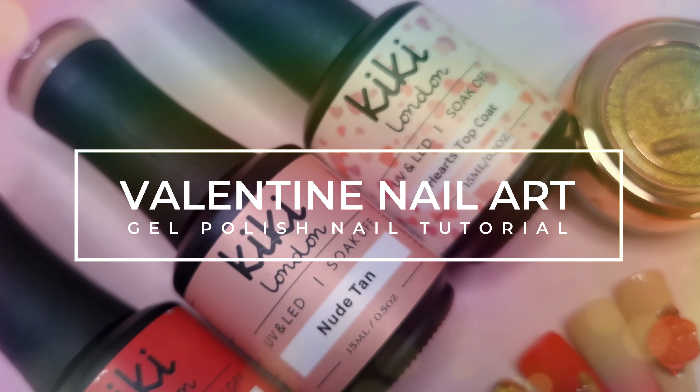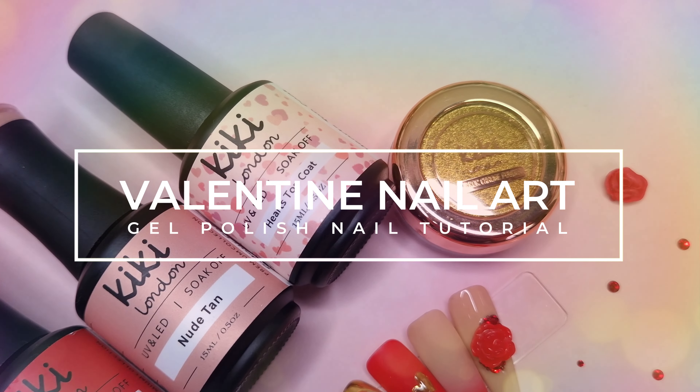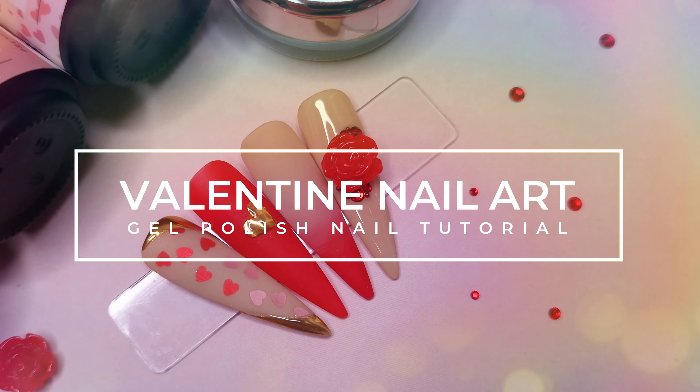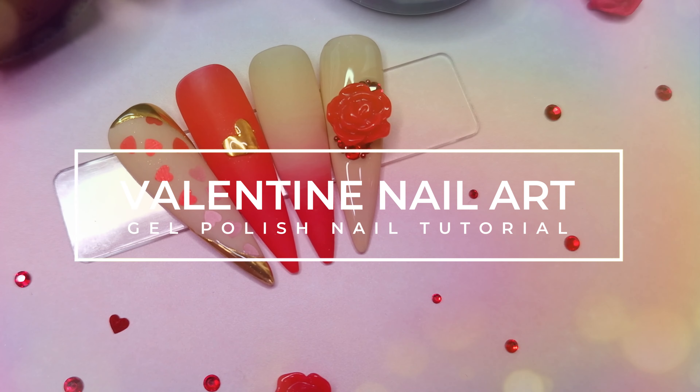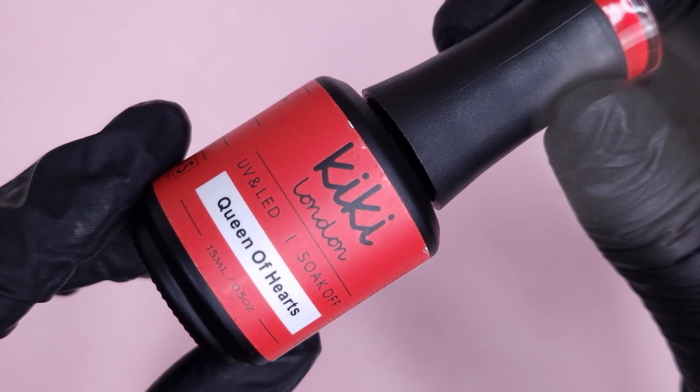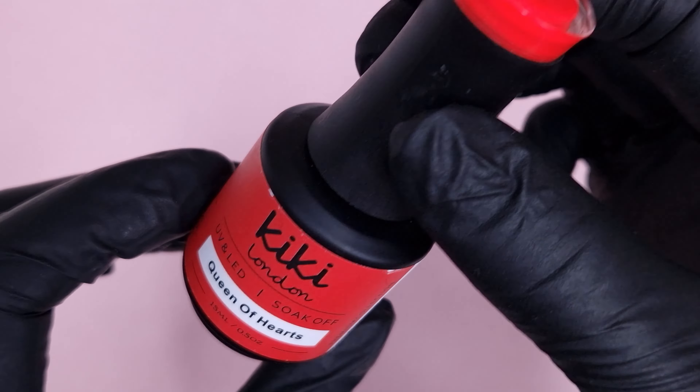Hello everyone and welcome to my channel. I hope you're all doing well. In today's video we're going to be doing a Valentine's gel polish nail art tutorial, seeing as it is finally Valentine's Day. I hope you've all had a lovely day and I hope you enjoy watching.